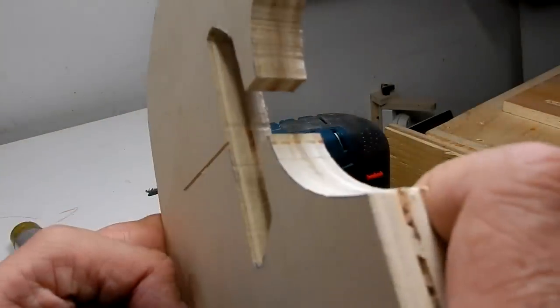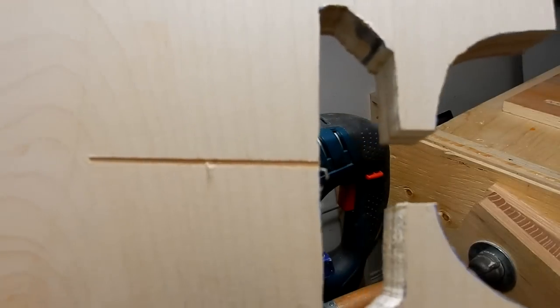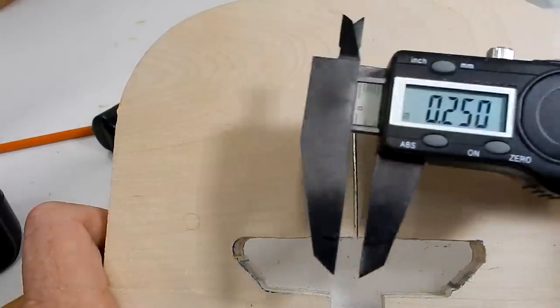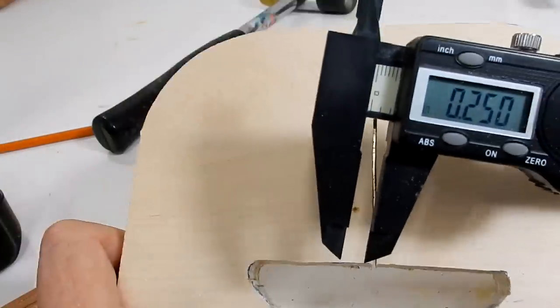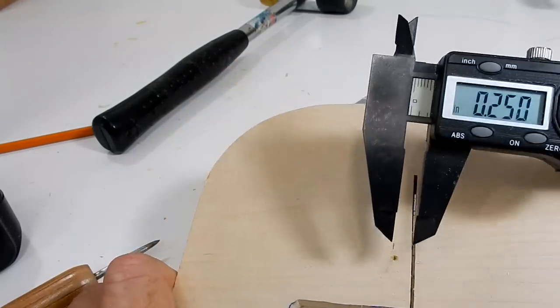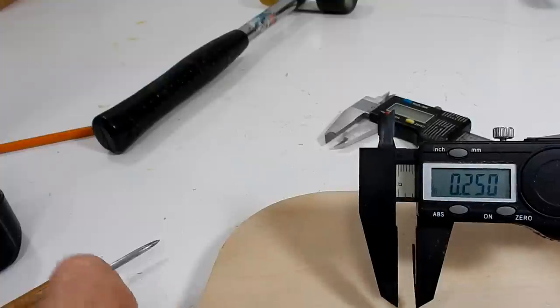Here is the mark that the jigsaw made. Now I can just lay this flat and cut it with the jigsaw. I'm ready to drill a hole in the plate and I'm going to use a half inch bit, so I'll mark it at a quarter inch.